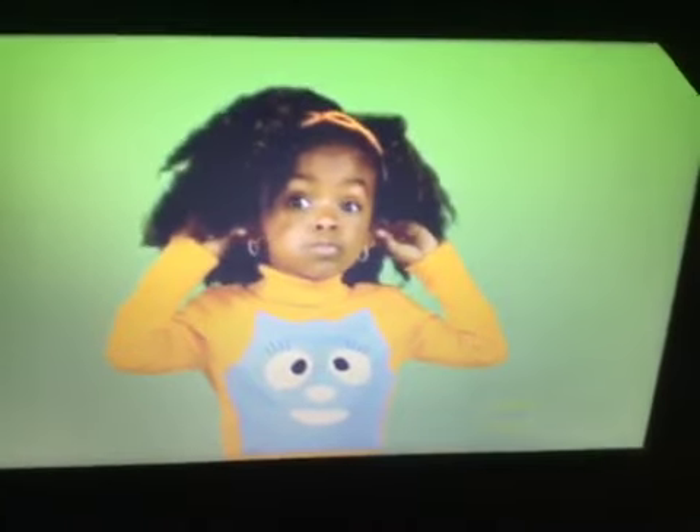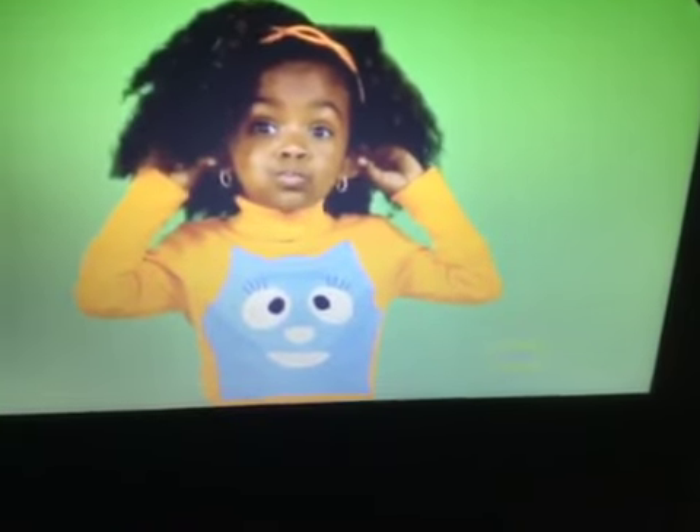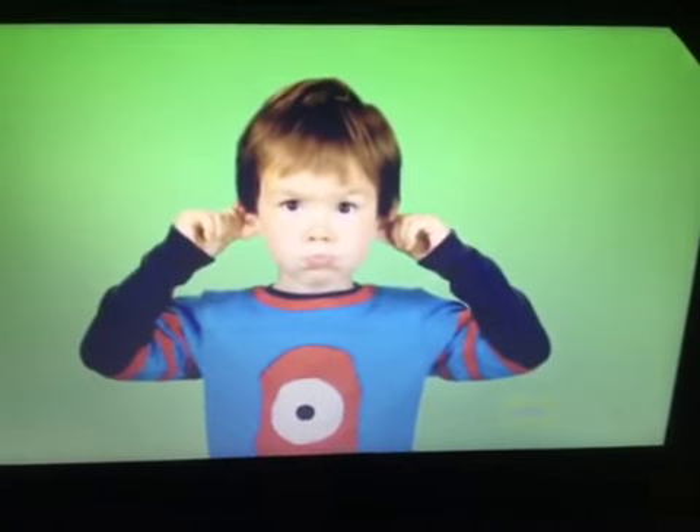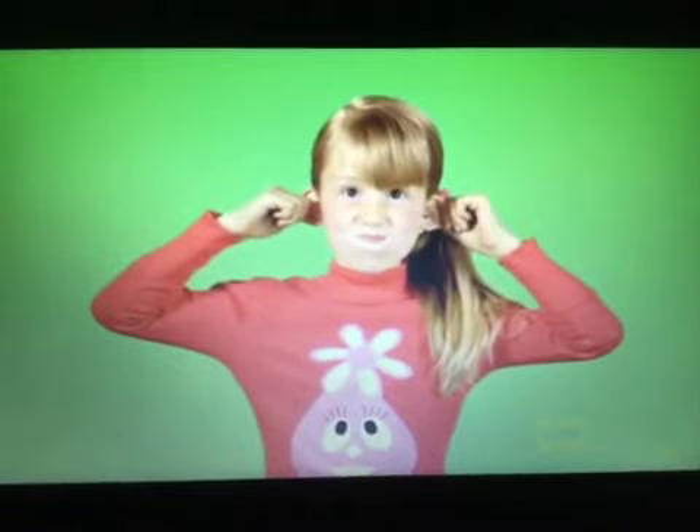It's time to make funny faces. Now it's your turn to try it — that's great, come on, you can do it! Whoa! Now that's funny. Here comes another one.